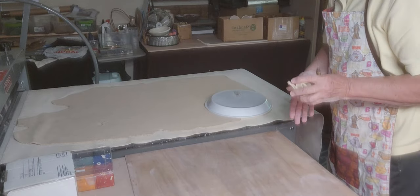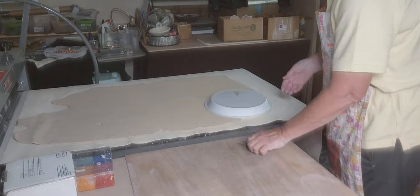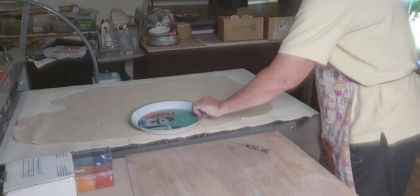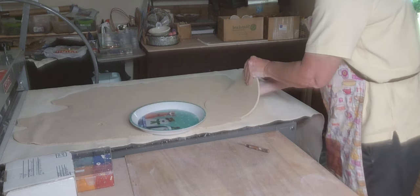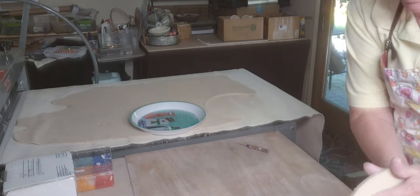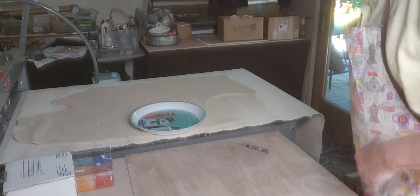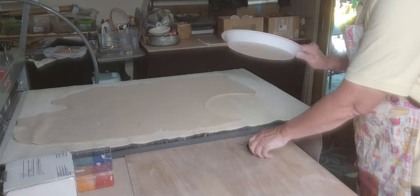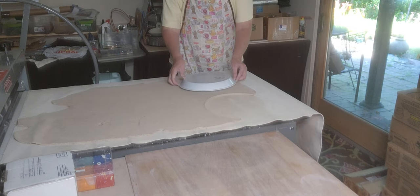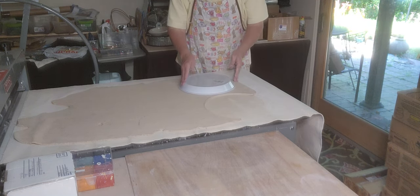You'll also see me paint pumpkins on these. I was going to do a pumpkin-shaped plate but I thought I'd just cut out a couple while I'm here. When you're picking these up, be gentle with them because you don't want to stretch the clay.